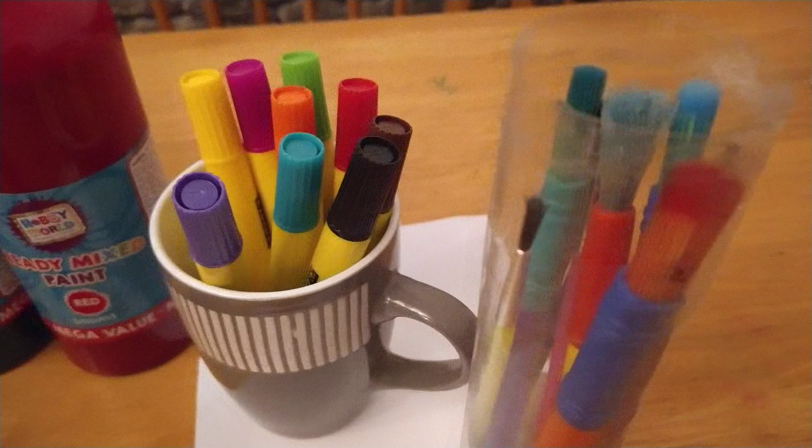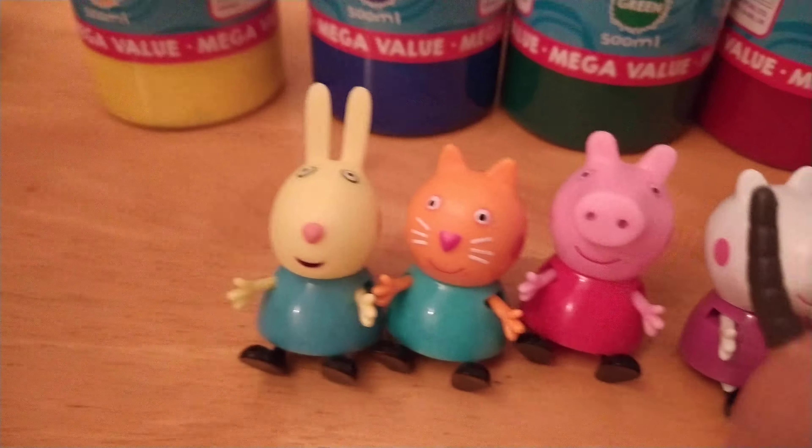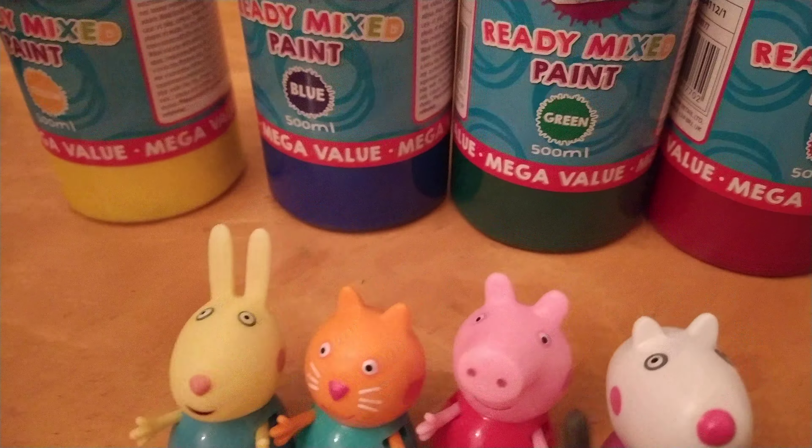So here we have many paintbrushes, felt tips and red, green, blue and yellow paints. And today with us we also have Rebecca, Candy, Peppa and Susie.